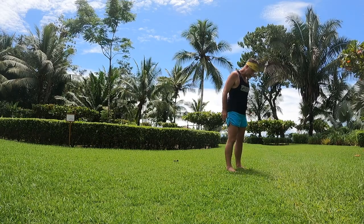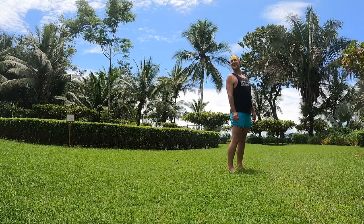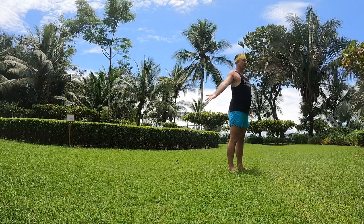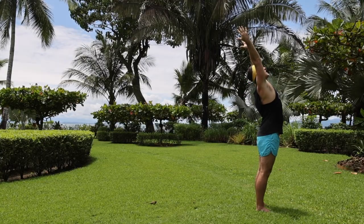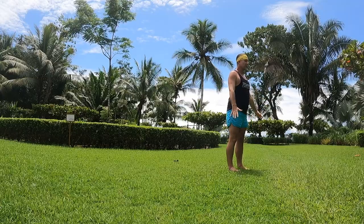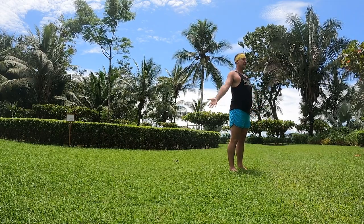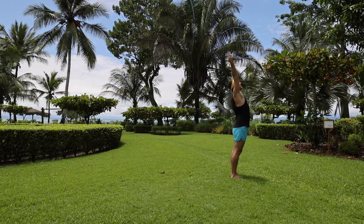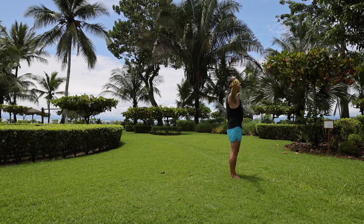Have your feet hip distance apart. We're just going to start with a gentle standing back bending sequence. Inhale, bring the hands, reach up to the sky, lift up the heart, and exhale. We're doing this practice also to develop a sense of the breath. Inhale, bring the hands, reach up — as you inhale and reach the hands up, feel as if you're filling your torso with prana, with life force energy. Exhale the hands down.